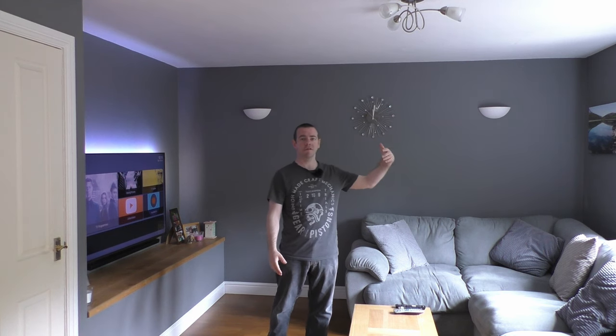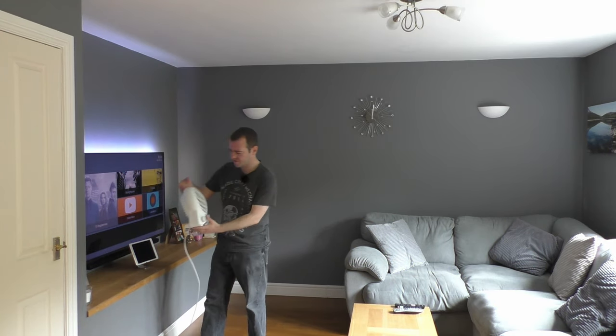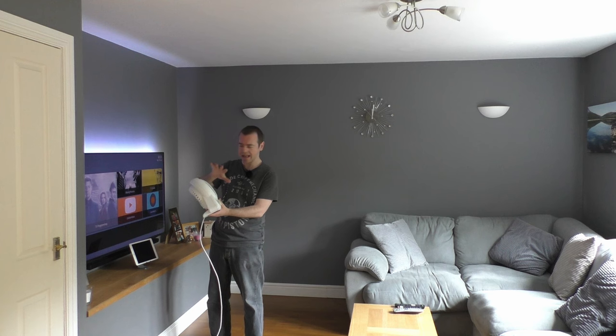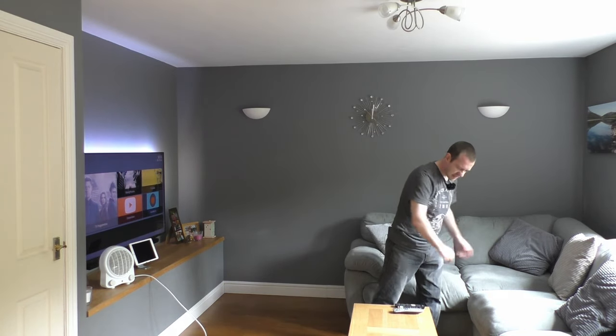Infrared panels — the first place to start is how they work. Essentially it works very much like the sun: it heats an object up rather than the air. So if I had a fan heater — and like magic here we are — this pulls air in from the back, heats it up with a very hot element using electricity, and spews it out of the front. The air gets heated up, and if I were sitting in this room I'd absorb heat and be comfortable.